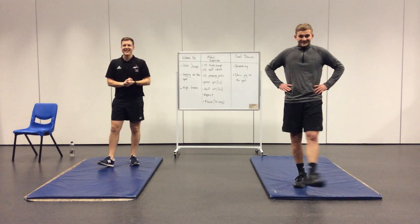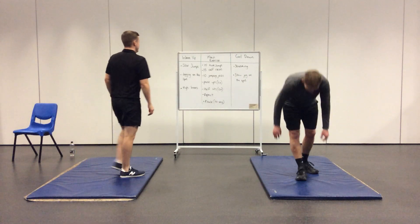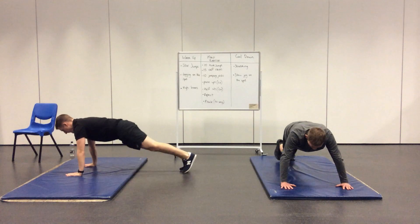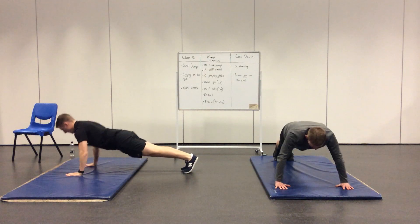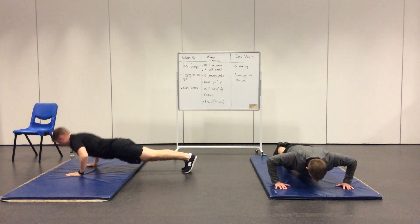Mr Brown seems to be struggling a little bit here — maybe one too many takeaways! So go — 20 press-ups. You can see from Mr Jardine, front on, he's going down to about the size of an apple off the ground. Mr Brown, side on, is keeping his back nice and straight with a nice steady movement. Your body should be like a plank.